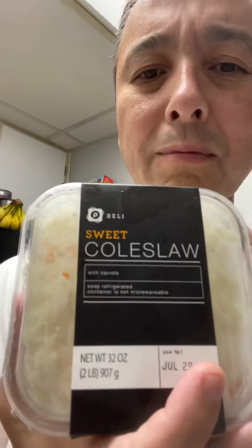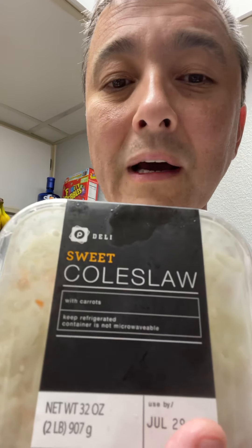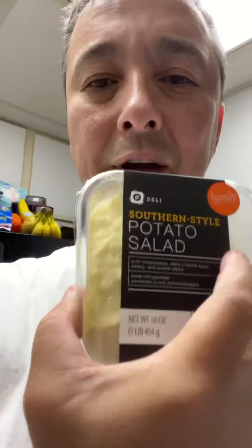We got sides from Publix - I've never had this, let me know what y'all think. We don't have a Publix where I live and we love Publix chicken salad when we're in Myrtle Beach. They were out of chicken salad, so we got the sweet coleslaw and their southern take on potato salad. They got all kinds - New York, all kinds.